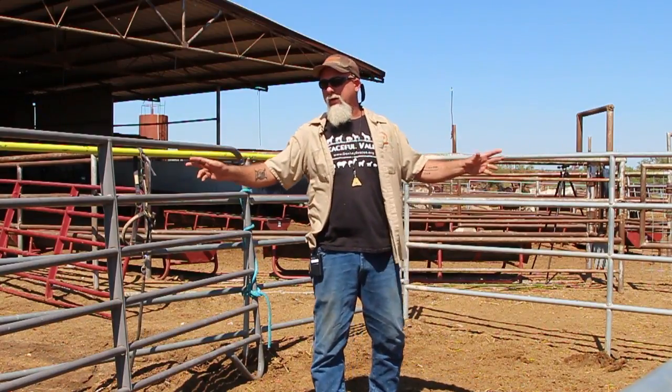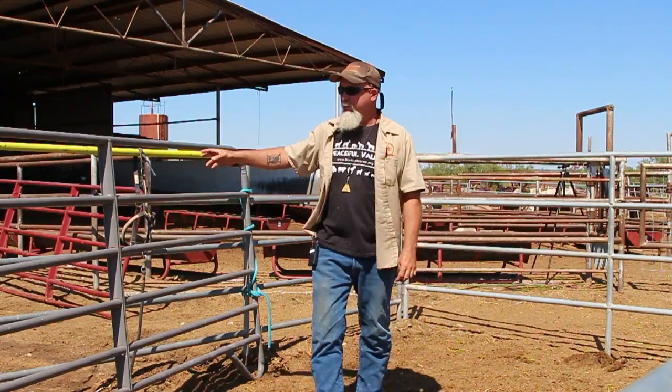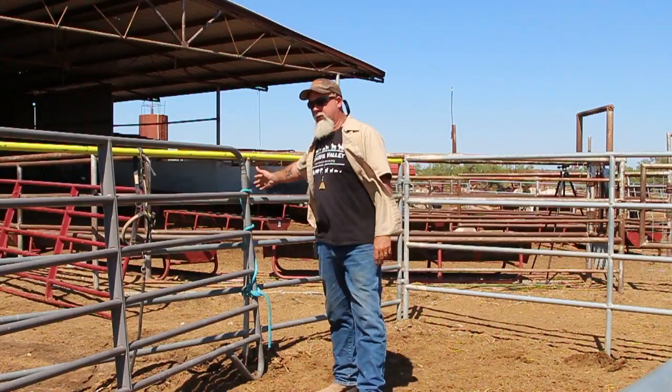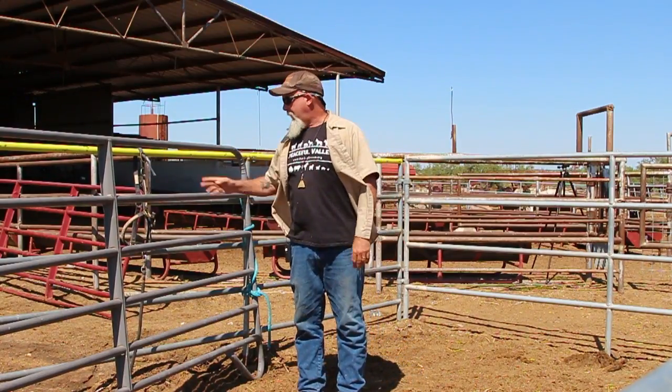This pen that we are in is 12 by 24 feet. You need a lightweight panel — this one's a 12-foot lightweight panel. Two lead ropes: one to tie it to the panel here and one to tie the other end. And a halter and lead rope. That's all you need.